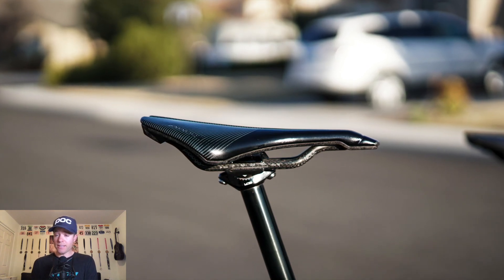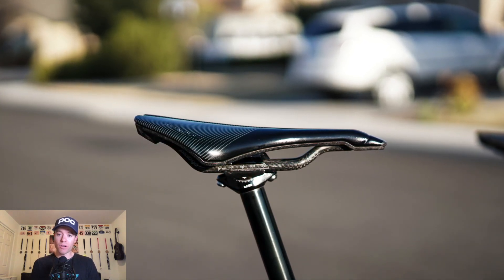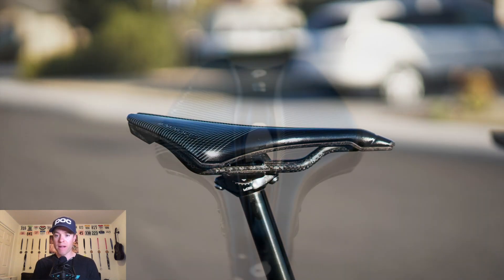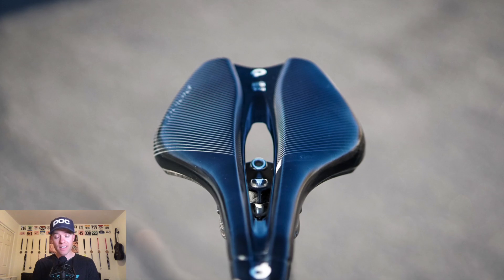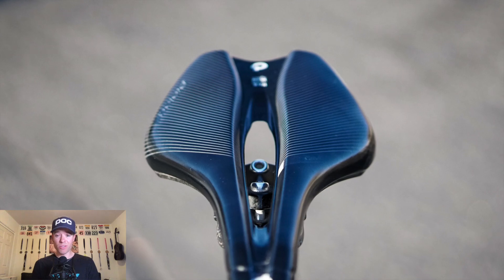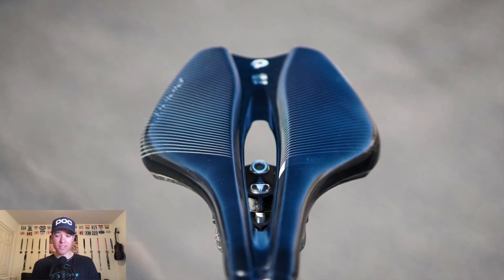This is the Pro Logo Dimension Knack saddle — a 143mm snub nose saddle. It's fantastic for mountain biking and extremely light, being a full carbon chassis with full carbon rails. It's very durable. I don't like the mountain bike version quite as much because I don't like a grippy saddle and extra padding.